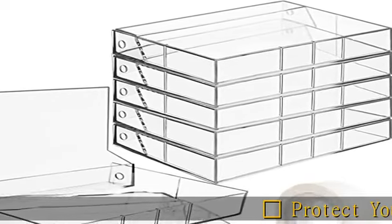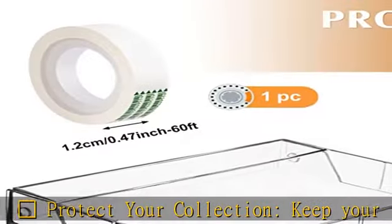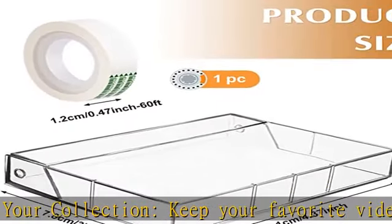Protect your collection, keep your favorite videotapes in pristine condition and enhance the life of your tapes with a new set of cassette storage cases to protect from dirt, dust and scratches.